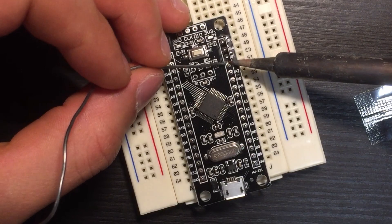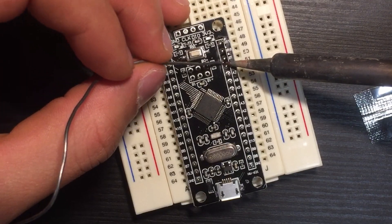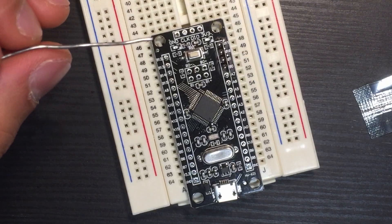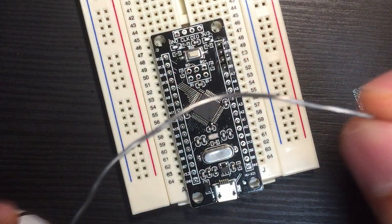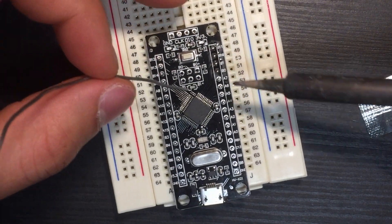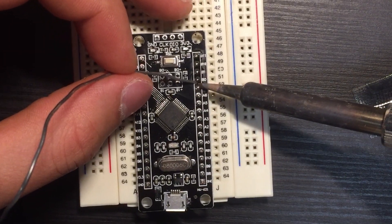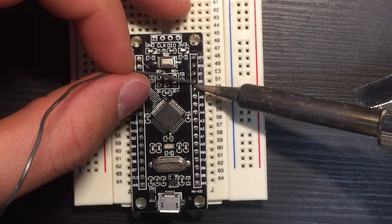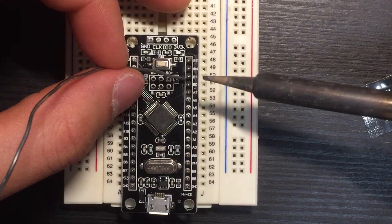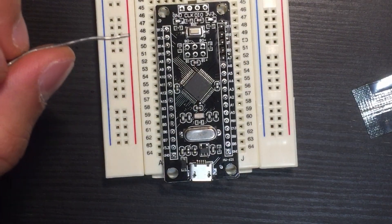Heat it a bit — 1, 2, 3, 4 — it bubbles a bit, then we put a little bit more and take it out. That way we avoid a cold joint, which would create bubbles inside and give us a bad solder. We need two pins — now I'm going to speed it up a bit.